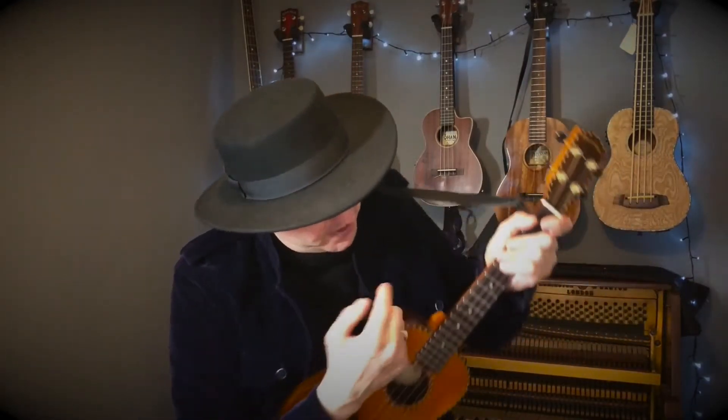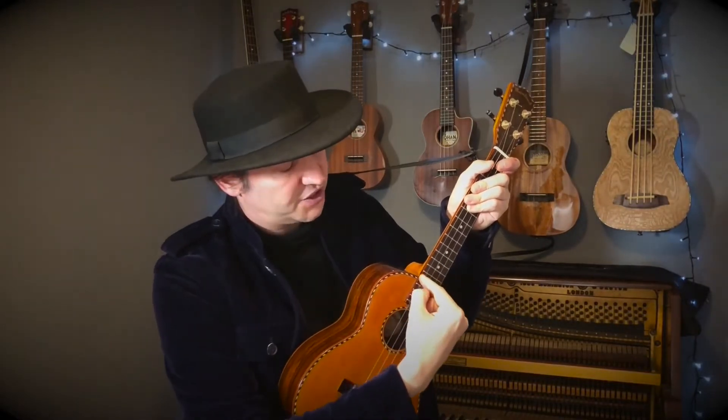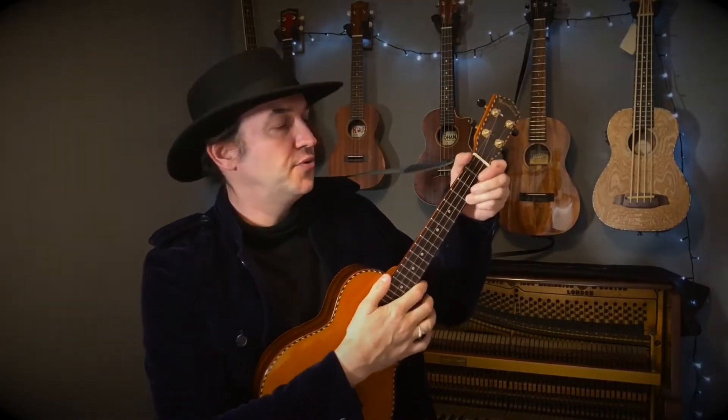When you're strumming, what you're aiming to do is strum where the neck meets the body, across the strings just here — just about there. That's where you get the best sound from your ukulele.